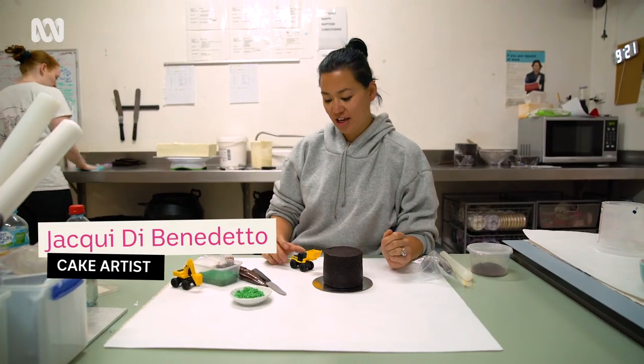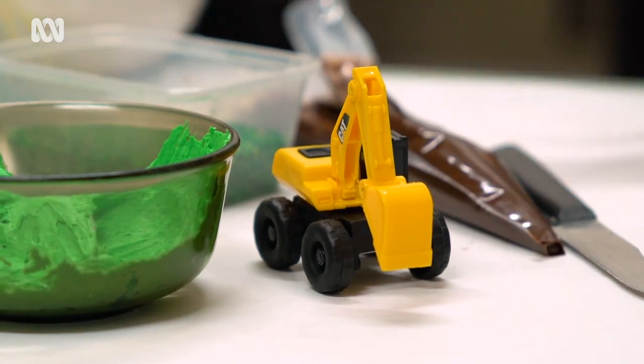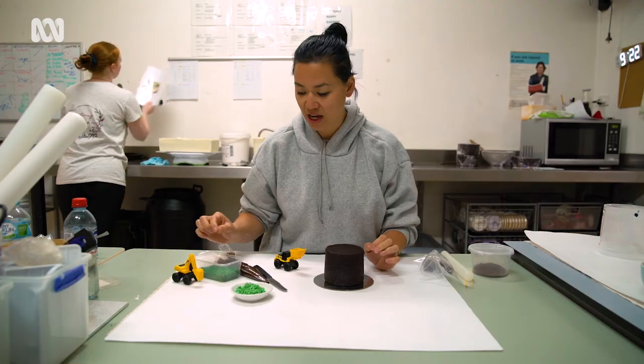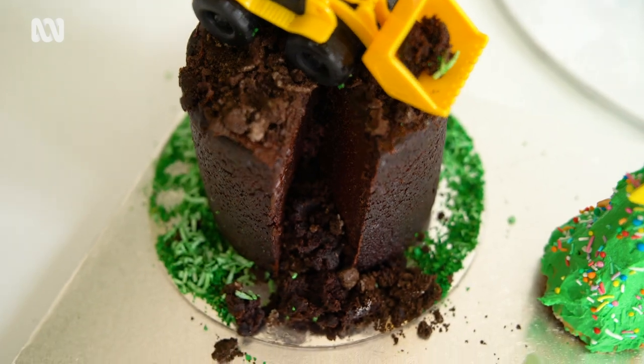We're going to be making a construction cake where you can get the little toys from any toy shop. We're going to make some dirt and put some grass on there as well so it looks like a whole construction theme. So we're going to do the crushing first.